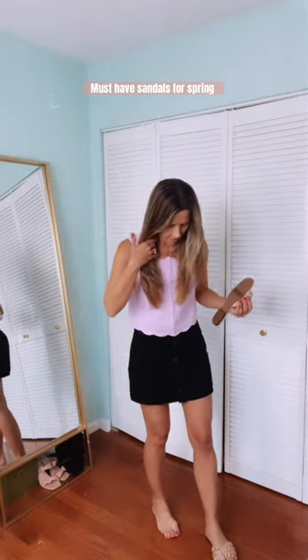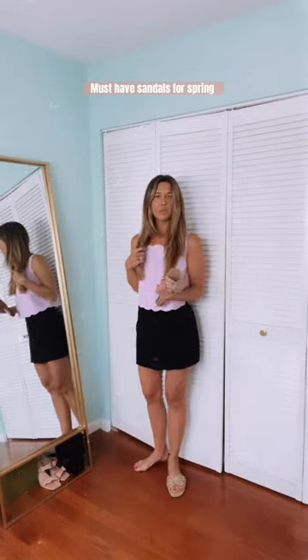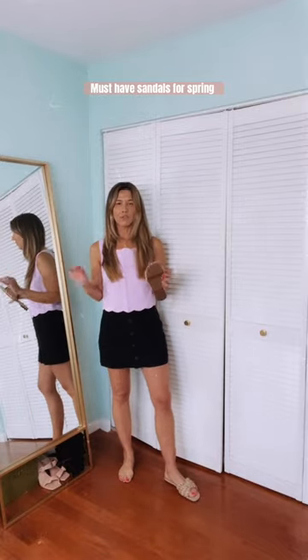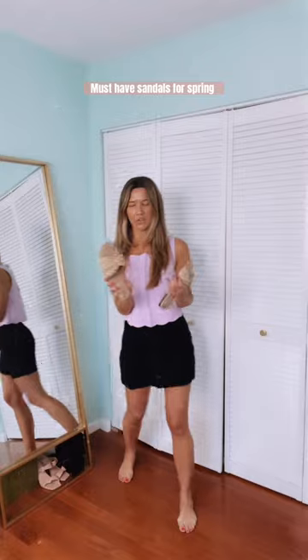How cute are these from Sam Edelman? They're so good, they're so comfy. I love them. I got them in an eight. They come in a couple different colors, but these are such a good sandal for spring. You've got to scoop these up if you're looking for a neutral sandal.